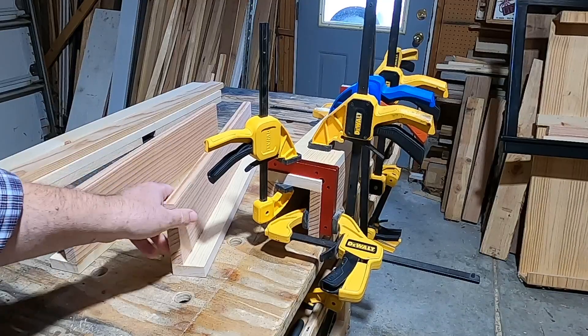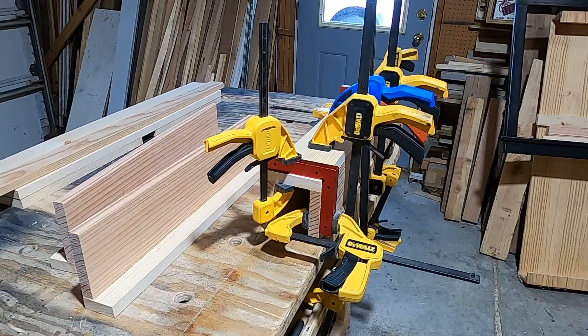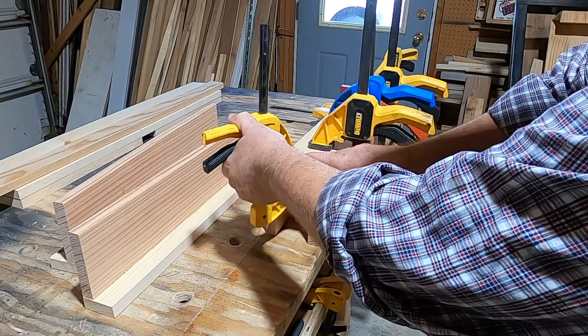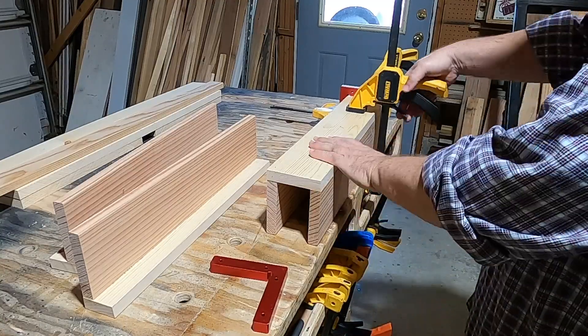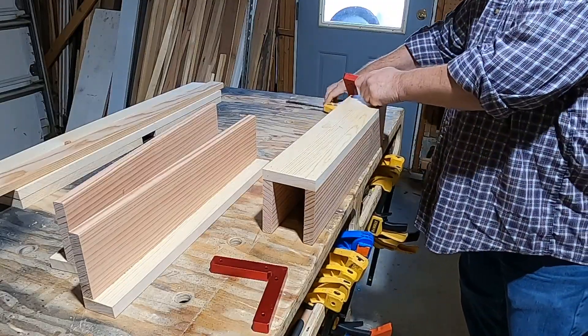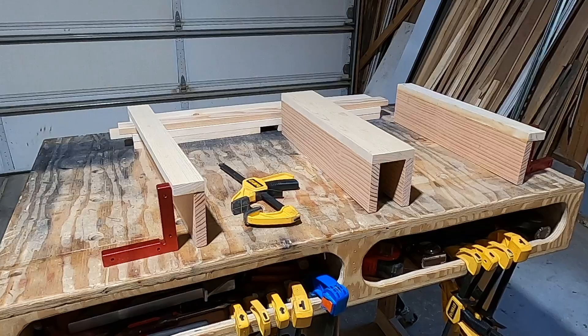I pulled these two out of the clamps and clamped up the centerpiece. Just let it sit overnight, so go ahead and get the clamps off. I've got the sides and the center — now I need to get the top glued and attached and then we'll worry about the sill.